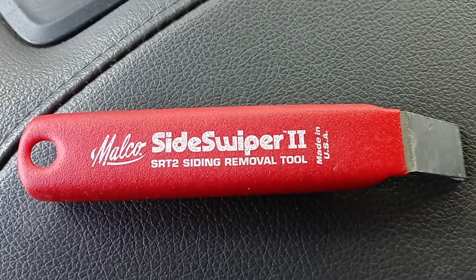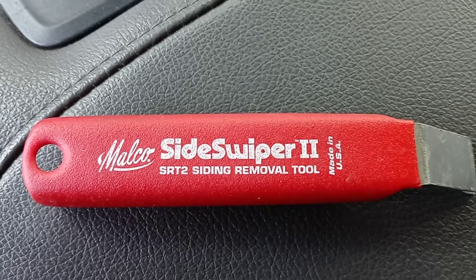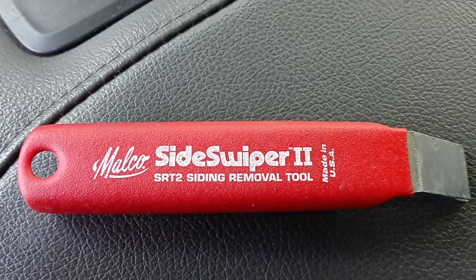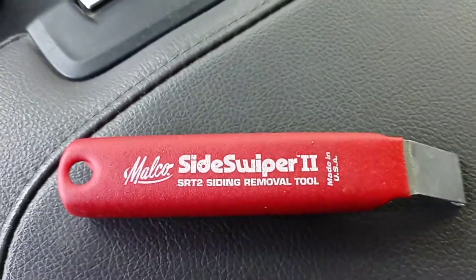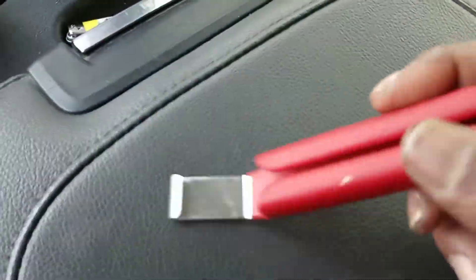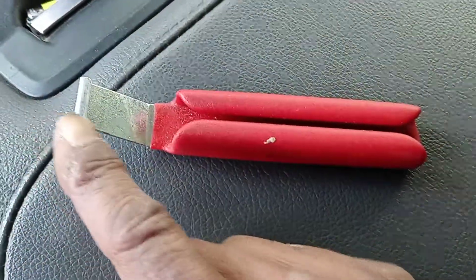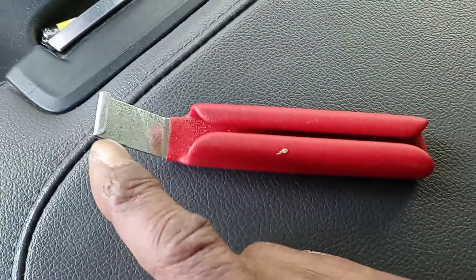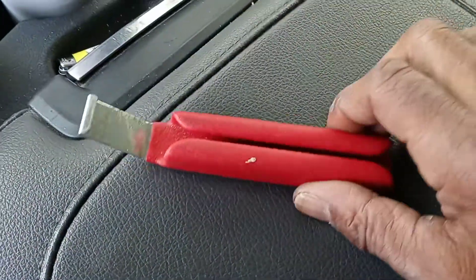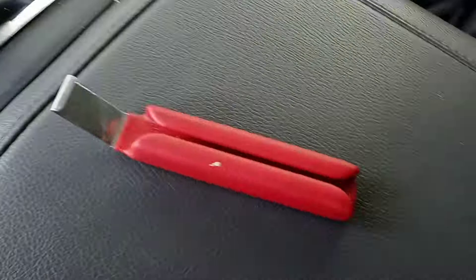This is the Malco Sideswiper 2 SRT 2 Siding Removal Tool. It's made in the USA and it's a simple tool that will take siding off of your house. It has this little ridge here that slides under the siding, and then you can use this to pull the siding back so that you can remove siding.